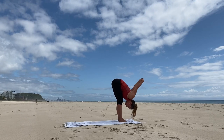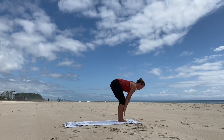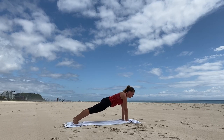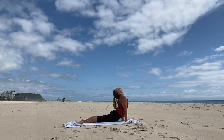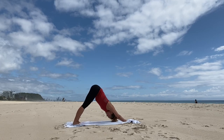Inhale, fingertips to the shins, reach the spine long. Exhale, step or float back to plank. Inhale, hold. Exhale, flex the elbows backward. Inhale, upward dog or cobra. Exhale, take a nice deep breath.